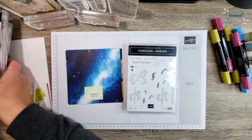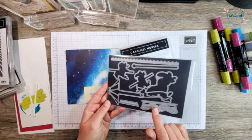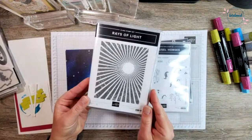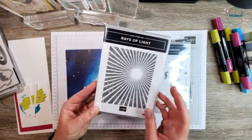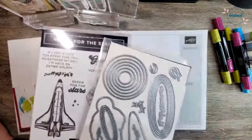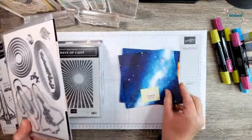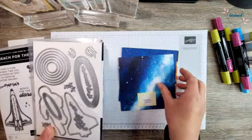Good morning Tina, welcome. We're going to use some of the dies from the carousel horses bundle. We're going to be using the Rays of Light background stamp — if you don't have this, it is a must-have. I also just got a new set yesterday that arrived in the mail, and we're actually going to use the dies today and the coordinating paper. I have a six-by-six sample of it here — this paper does come in 12 by 12, but I've just cut down six-by-six samples to make it easier to share.